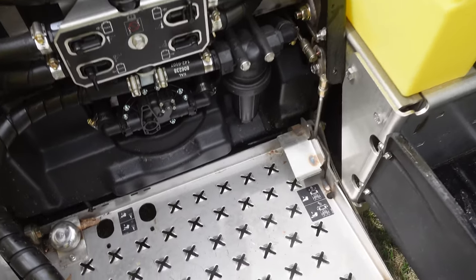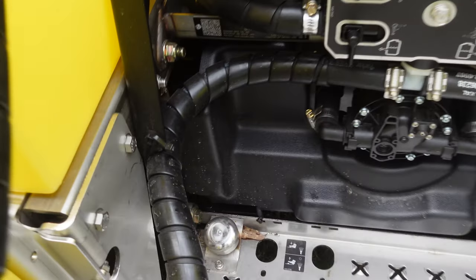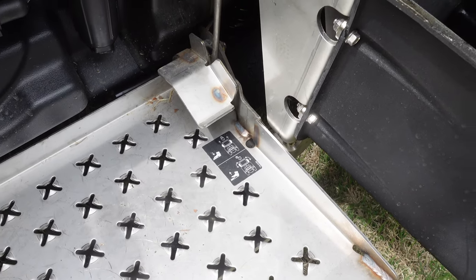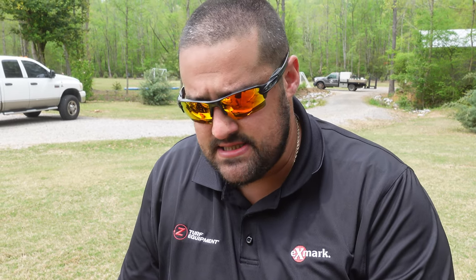There are two pedals on the platform. The pedal on the left is the spot spray switch - if you're putting down weed control and fertilizer but don't want to blanket spray, just step on that toe switch and it turns your spray system on; let off and it turns off. The pedal on the right is for the locking casters - that was also a cable system on the old units that lacked durability, so we changed that to solid linkages as well, so you don't have to worry about the cable freezing up.